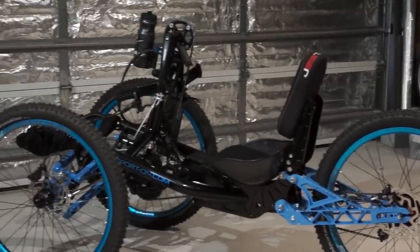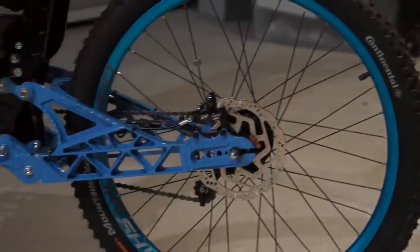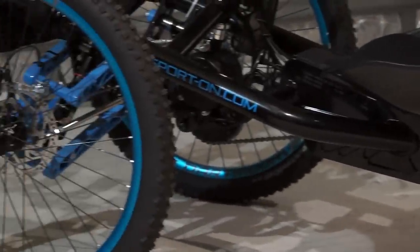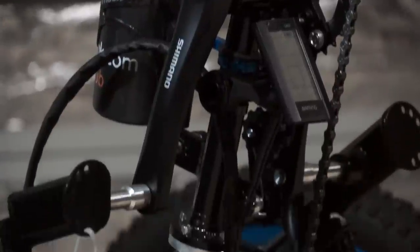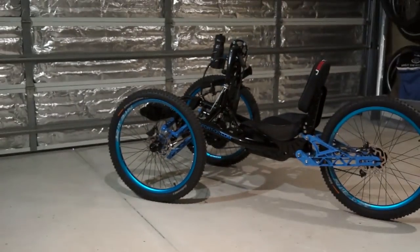The highly anticipated G-Tripe by Sporton has finally hit the market, straight out of Poland. Chris has the first cab off the rank and it's right here in Perth, West Australia. This is a revolutionary new style of off-road hand cycle with only 10 in the world, and we're here to give you an in-depth look at this beast.